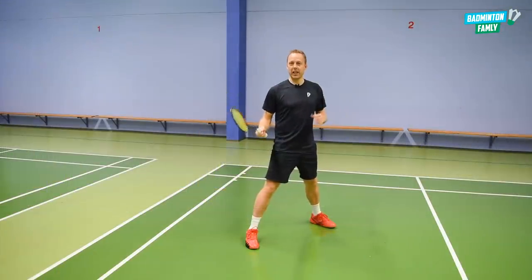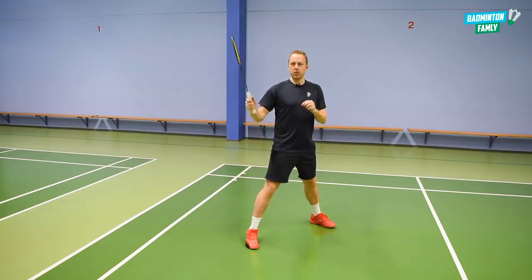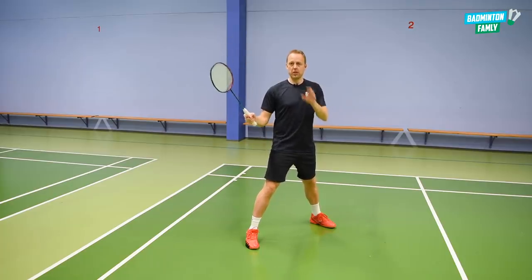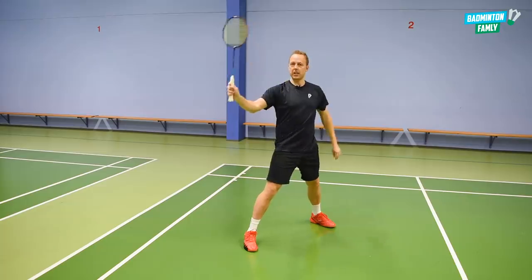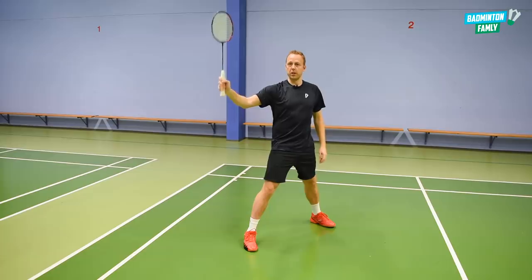Let's take a look at how to hit the shuttle — how to do this shot using very small and quick movements. We want it to really look like we are hitting it cross, and just at the end we rotate around the shuttle making it go straight. What is really important in this stroke is not to show that the angle of the racket is going straight — the angle of the racket needs to also point cross before you rotate around just at the end.